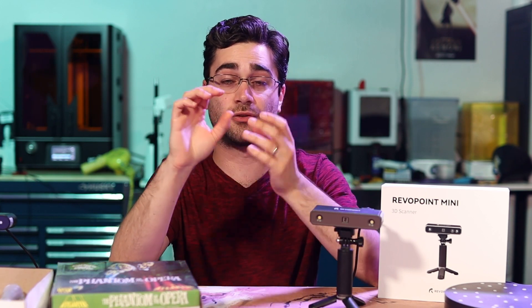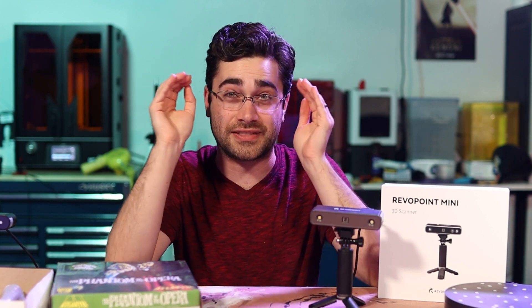It's designed specifically for scanning small objects and getting a lot of detail in those scans, and it's doing a great job at it in my testing.